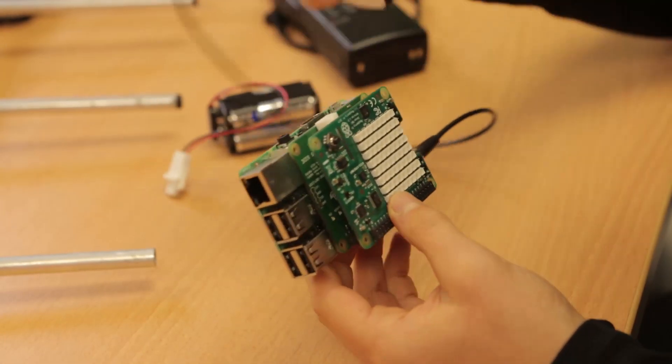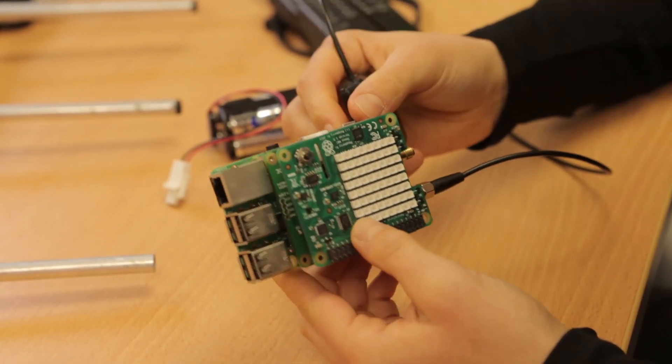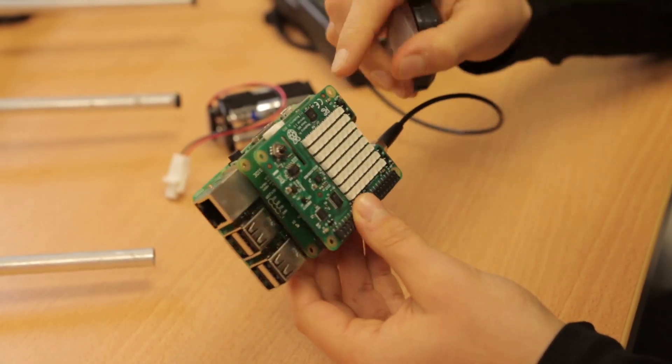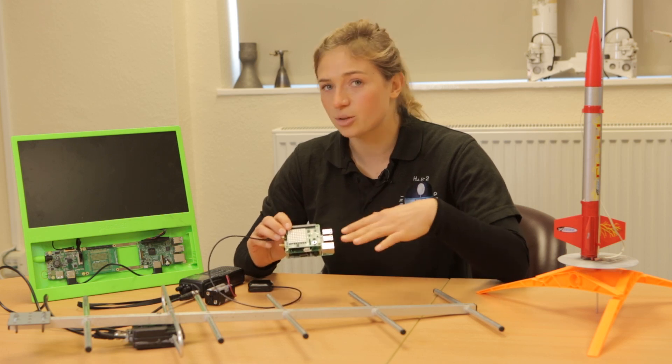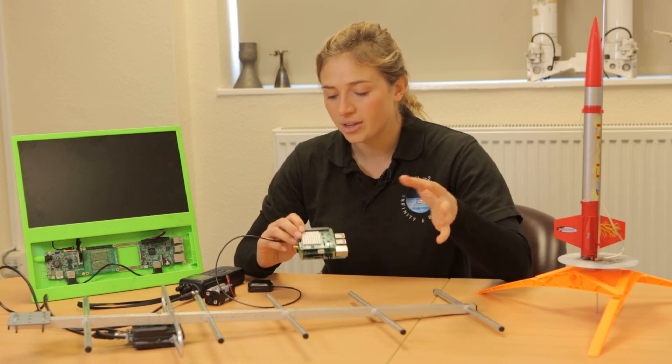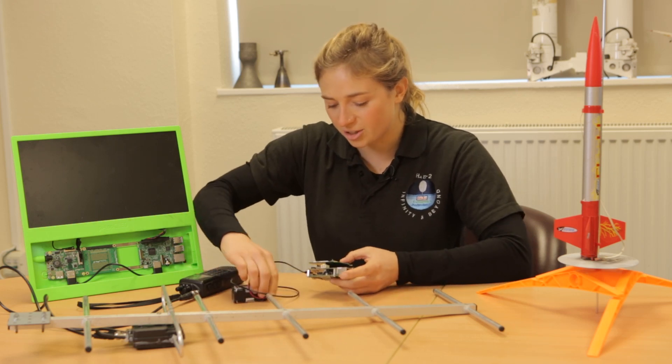And on top of that, I've got what's called a Sense Hat. This actually went to the International Space Station — Tim Peake did some experiments on that. It's got lots of cool sensors such as magnetometers, pressure, temperature, accelerometers, etc. So lots of fun experiments you can do with that.